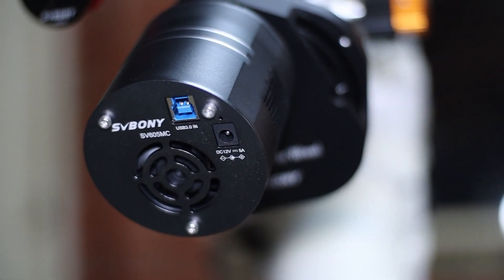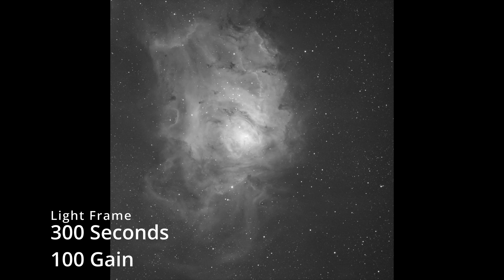Let me show you some of the single light frames taken with this camera.